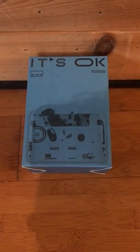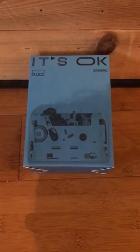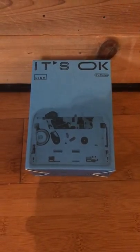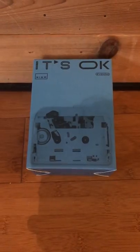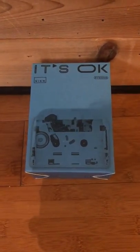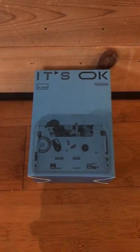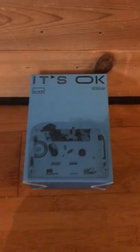Hey, I just wanted to do a quick demonstration of the NINM Lab It's Okay Bluetooth 5.0 cassette player. Pretty neat thing I found on Kickstarter. First I want to do just some listening tests, so I'm going to use a track that I like — 'That's How I Escaped My Certain Fate' by Mission of Burma.